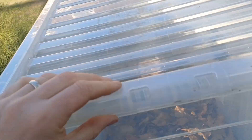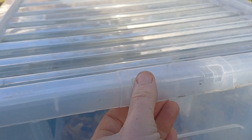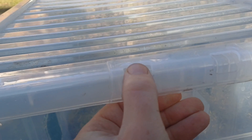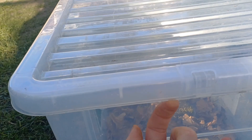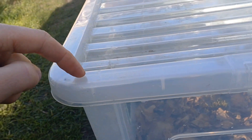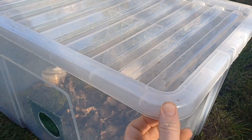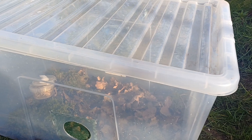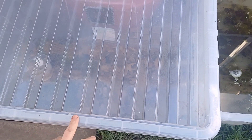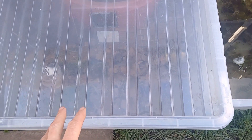Certain brands aren't very good — some have a lid which sits above with a little gap. Check this, it's very important. These ones click closed and there's no gap all the way around. Check all the way around to make sure that the frogs can't get over the top and out, which with a lot of brands they can. This brand is Wham, but there are several suitable ones.